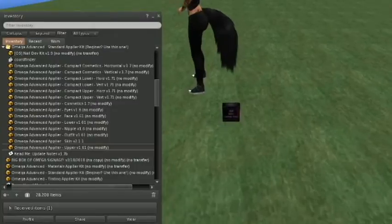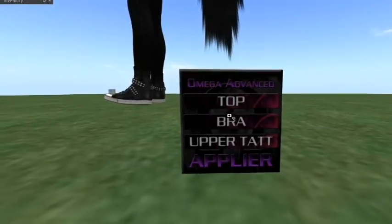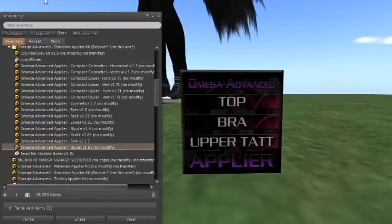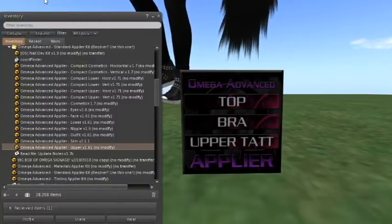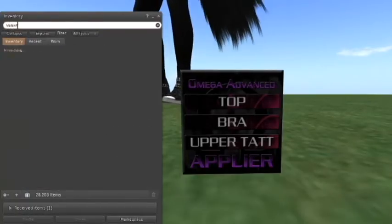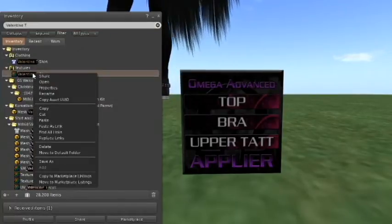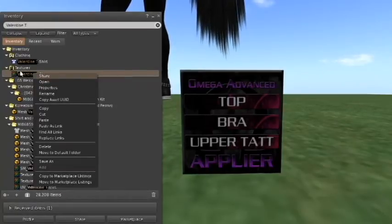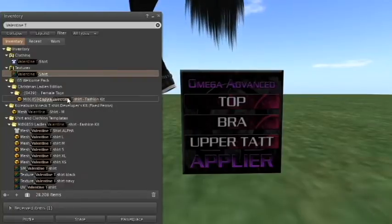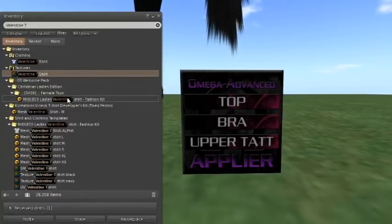As you can see, it's this tiny box — that's actually the Omega Applier HUD. If we zoom in really close, it looks really familiar — that's the Omega Applier HUD. So what we're going to do now is make our applier for our shirt. To do that, we need to hunt down the texture of the standard shirt that we made yesterday. The name of the standard shirt I made yesterday was called Valentine T-Shirt. We don't want to click on the clothing layer — we want to right-click on the texture itself, and click on Copy Asset UUID. What that does is it copies a unique ID number.